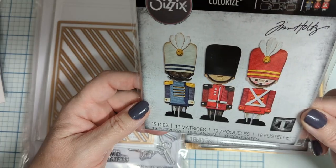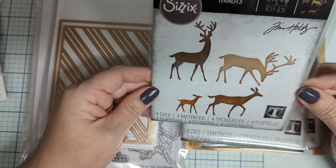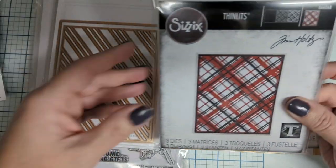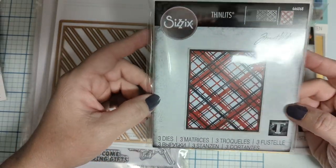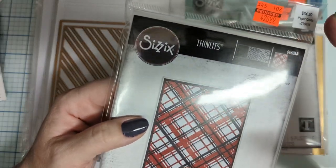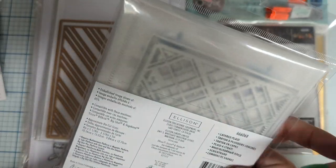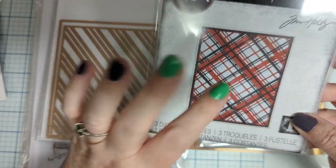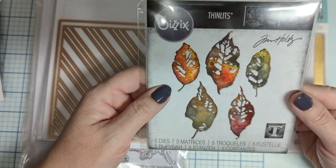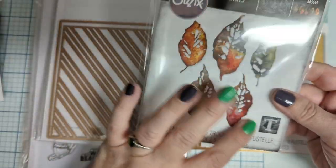I did want the Tim Holtz items and I was super excited — I got them for $11.99. We're going to be seeing these. I also got some deer because deer go great with winter. And I got the three-piece die set — I wanted it but had limited funds. It's three plates to make this piece, and I have ideas for it.